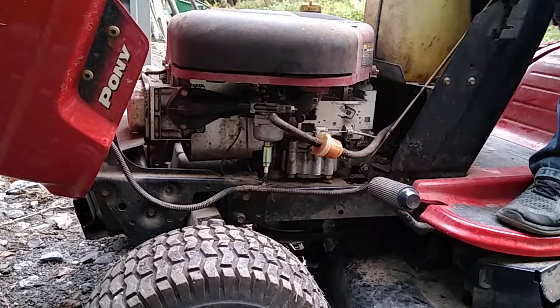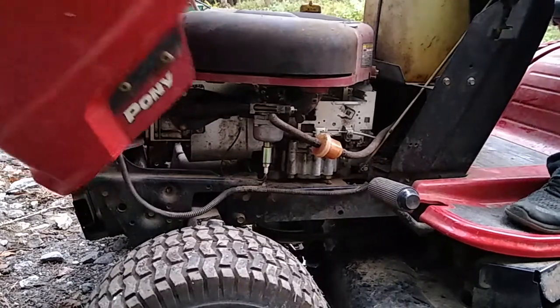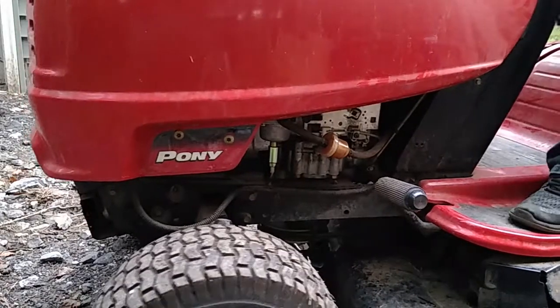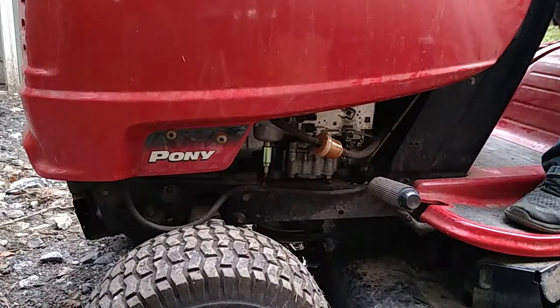I'm using the word backfire loosely because that's all I've ever heard this called. True backfires are improperly timed fuel explosions that usually fire back through the carburetor or the intake, which are very loud because they are not muffled by the exhaust or the muffler. In the scenario I'm referring to here, it's a detonation that happens in the exhaust system due to excessive fuel vapors.